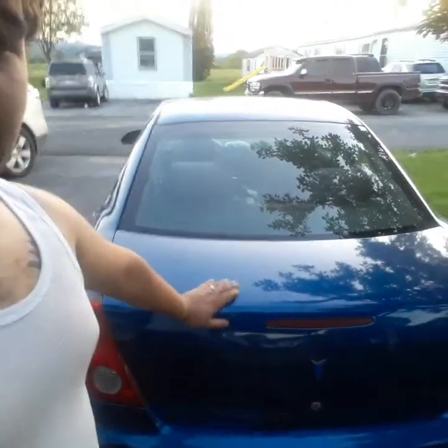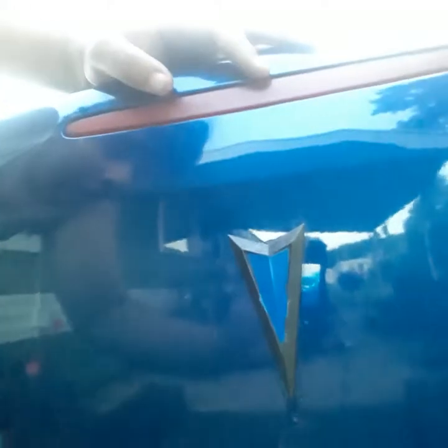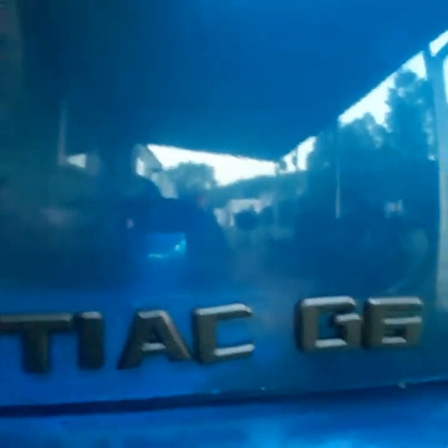What I've done so far: I got the back badge painted in the car's colors, and I got the Pontiac G6 V6 badge on the car.